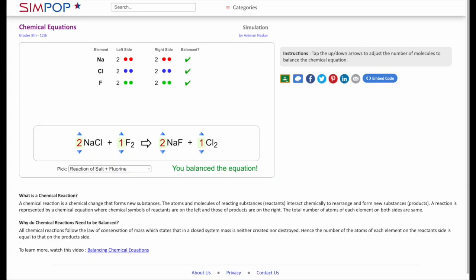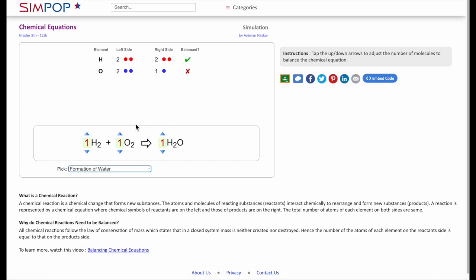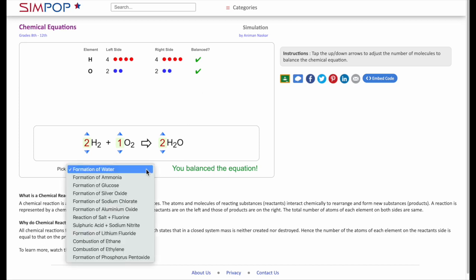Another online activity is Sim Pop Balancing Equations — just type it into Google and you'll get this simulation. They have different ones: formation of water, formation of ammonia. It starts automatically with coefficients at one, and gives them a table showing the element, how many are on the left side, how many on the right side, and whether it's balanced. They can see that hydrogens are balanced but oxygens are not — two on the left and one on the right — so they adjust until they get all checks.